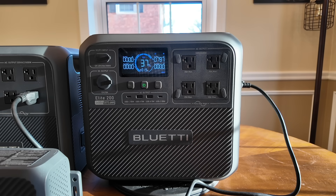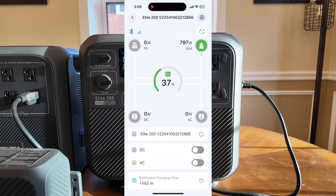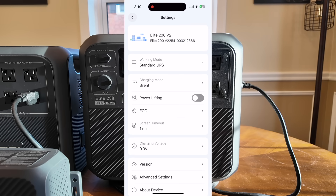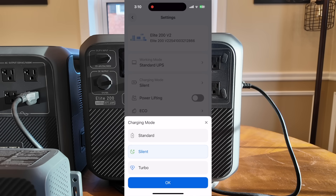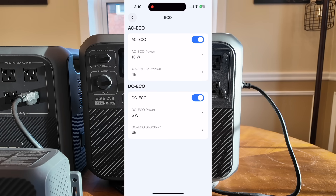Let me share my screen so you can see the Bluetti app. Clicking on the Elite 200, it shows the state of charge at 37% right in the dead center. On the right side we're pulling in 799 watts from the AC input. We're outputting nothing on DC or AC. At the very bottom, it shows an hour and 52 minutes until fully charged. Going into settings, you can see the charging mode — I have it on silent, which is the slowest. You can go to standard or turbo to speed that up. Eco mode: if you're pulling less than 10 watts, it turns off in roughly 4 hours. DC mode similarly turns off if pulling less than 5 watts.